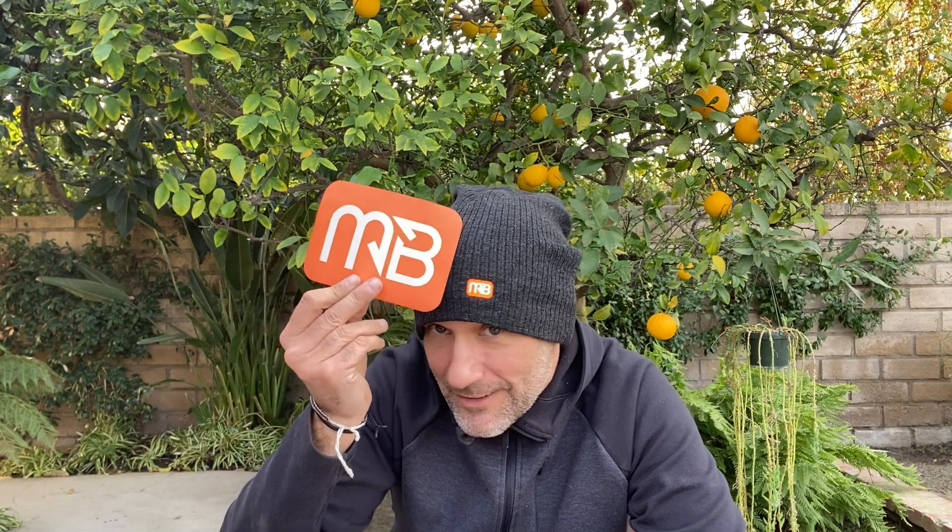Let's get right down to it. Of course, I got to hook you guys up with a big sticker because we all like stickers — kind of matches my hat.